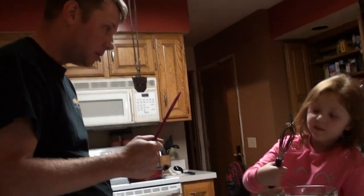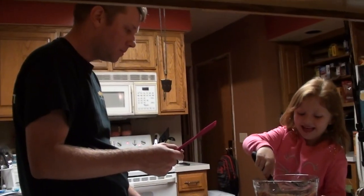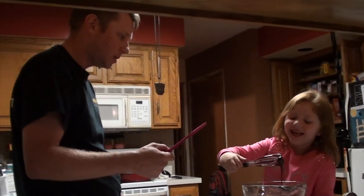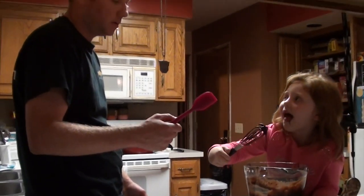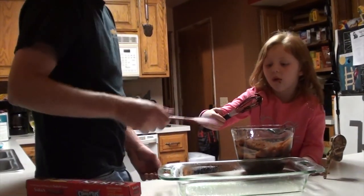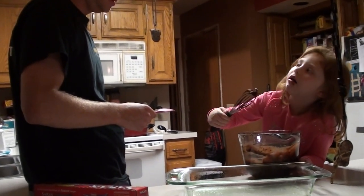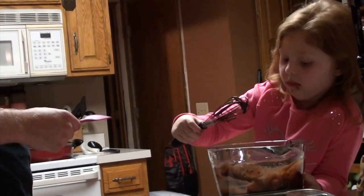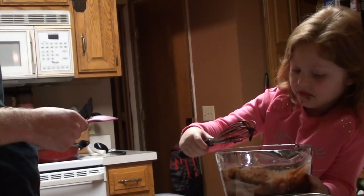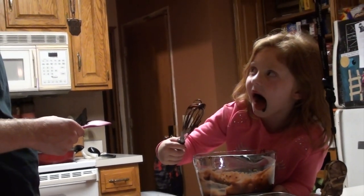Don't stick that back in there. You're done with that! I guess you're eating them, not me. Okay, that's enough. Why don't you pour them in the pan? You gotta go in here. I like this. You're gonna get a tummy ache. Those are raw eggs. They're probably like 30 week old eggs.